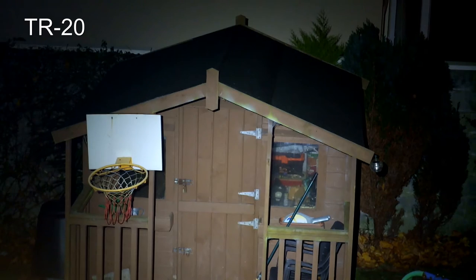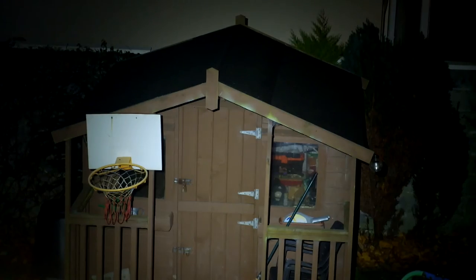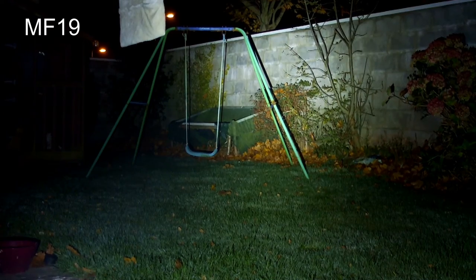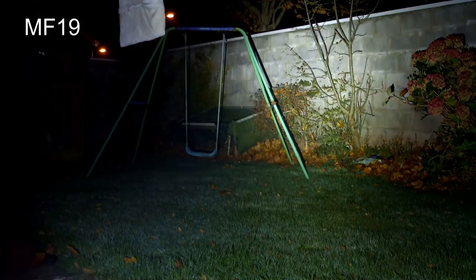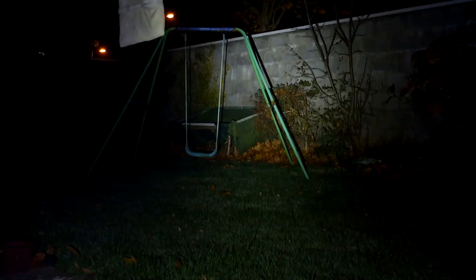Looking outside, this is the MF19 at about 100 feet away, cycling through the three power modes. The moonlight mode was a bit brighter than the lowest modes on some other torches, but the output was good. Comparing it with the TR20, you can see the TR20 is a bit brighter. Back on the MF19, you can see a nice even light distribution — I quite like the pattern with this particular torch.